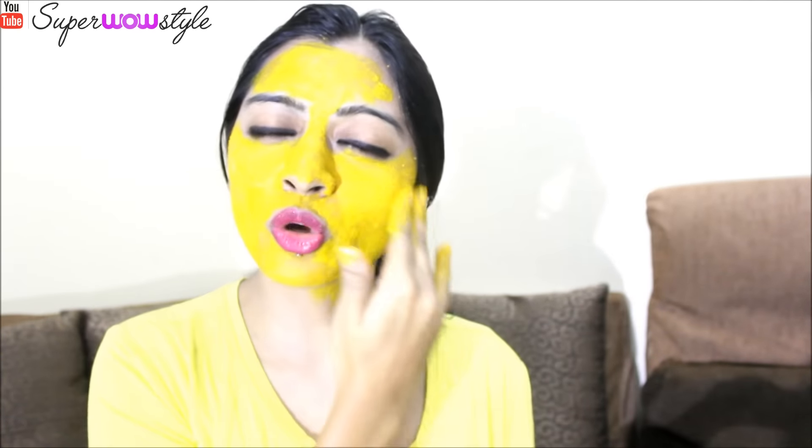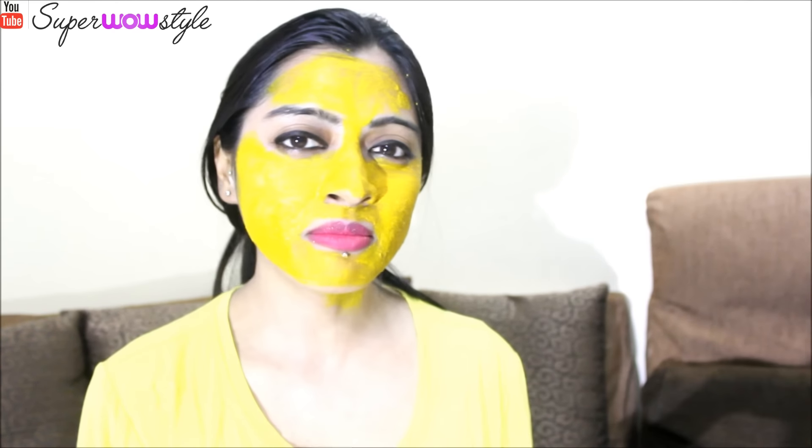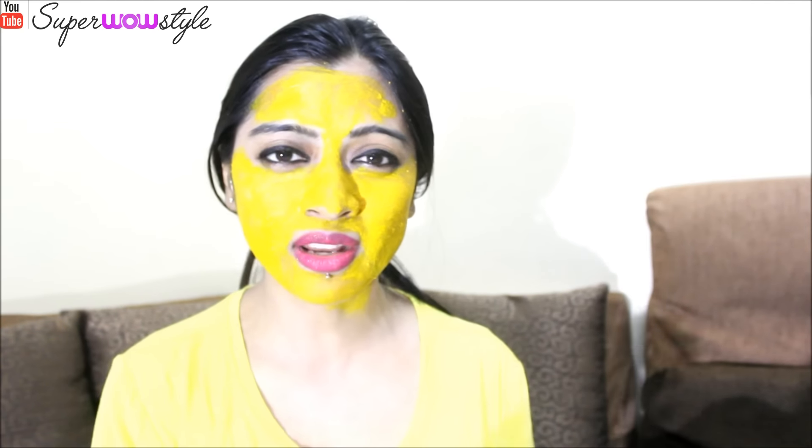Once you're done preparing the mixture, simply apply it on your skin — all over your face and your neck. You can also apply this on your hands and legs, wherever you want really. Once you're done applying this mask, leave it on for about 10 minutes and wash it off with regular water. Do not use soap for at least one hour.